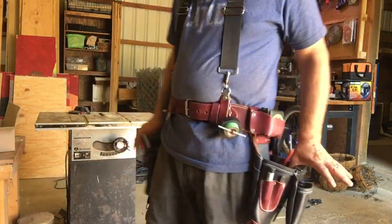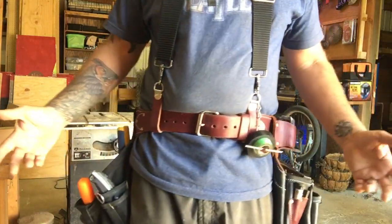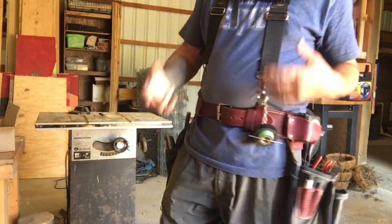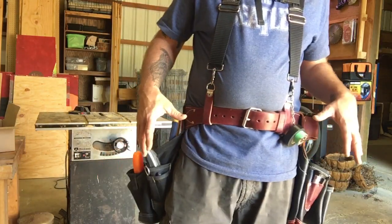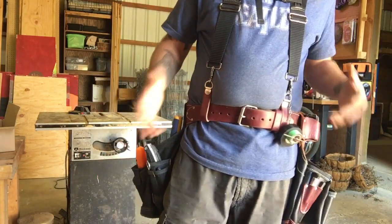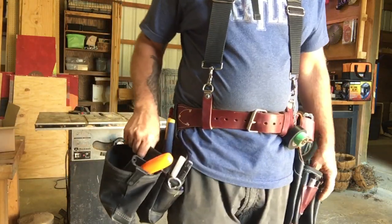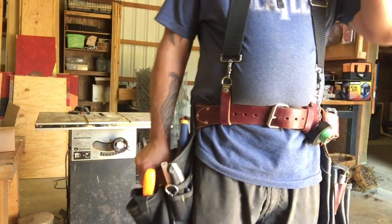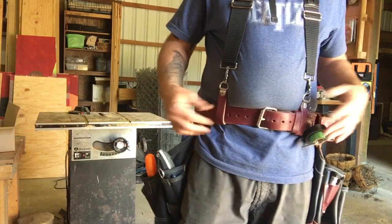Hi, Vinny here. Today I'm going to be discussing what I carry on my tool rigs, my tool belts, my pouches — whatever you want to call them. I'm in the process of making them all one Occidental rig, but I have a couple different styles on here right now: Occidental and Dead-On.